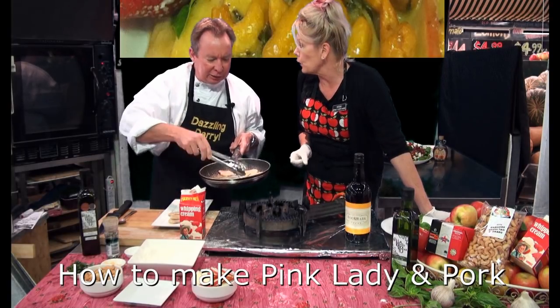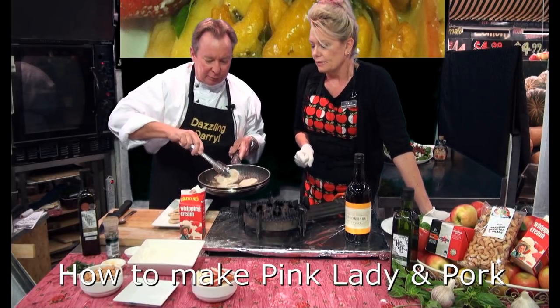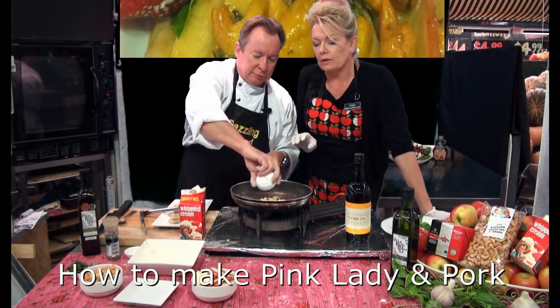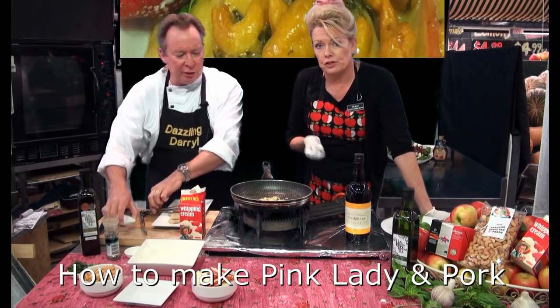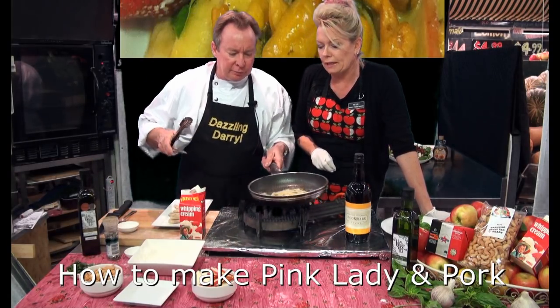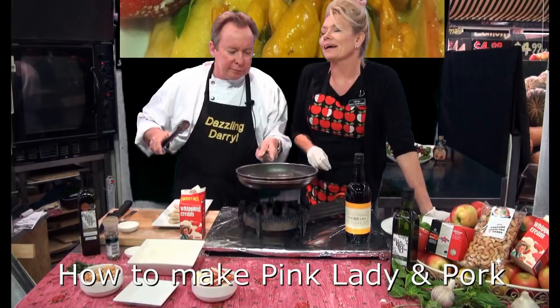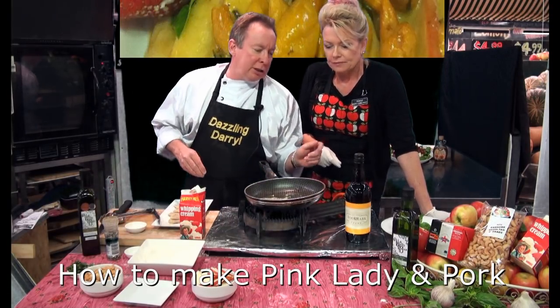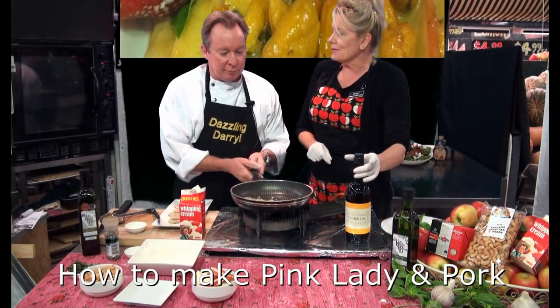That was quick! I've got some garlic — put the garlic in there, a little bit of that. We don't clean the pan out — all the juices — give it a quick mix through. Can you smell that? That's beautiful.